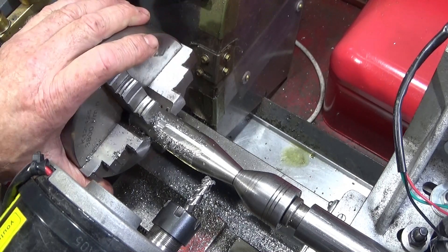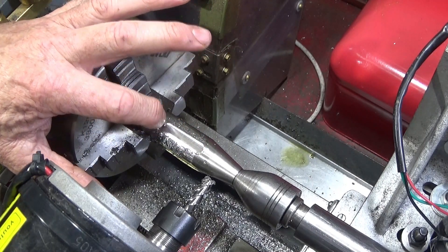That tool is a bit more chattery, but you can see there that it has produced a lovely finish.